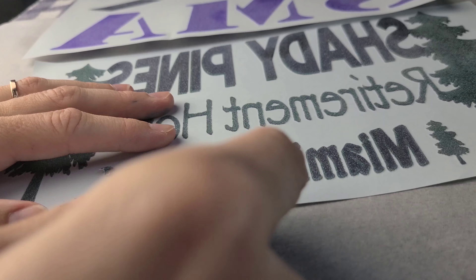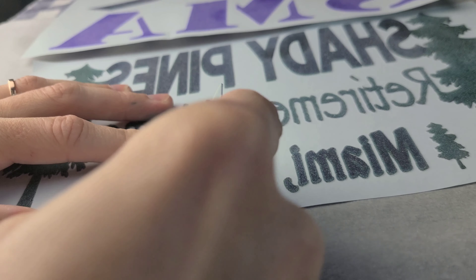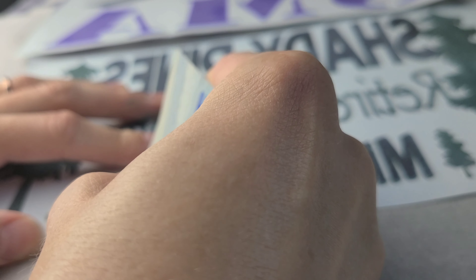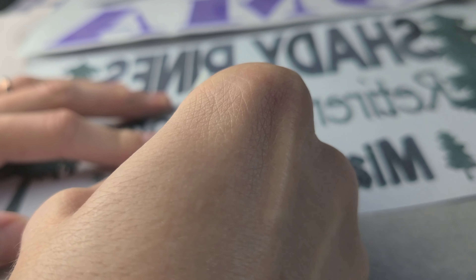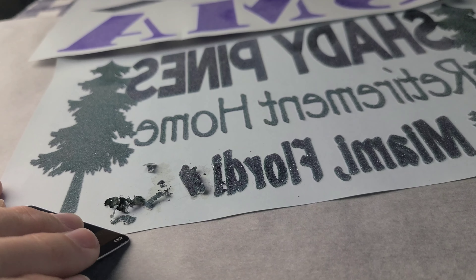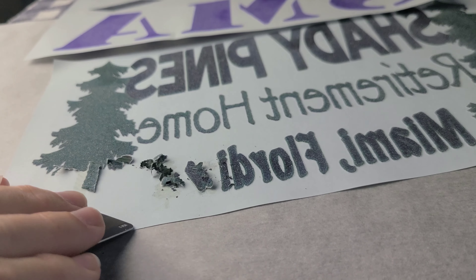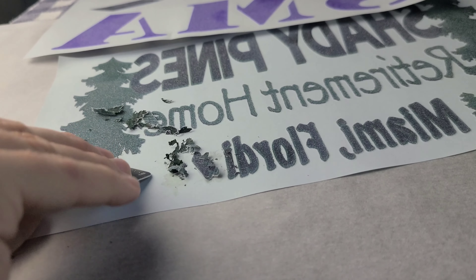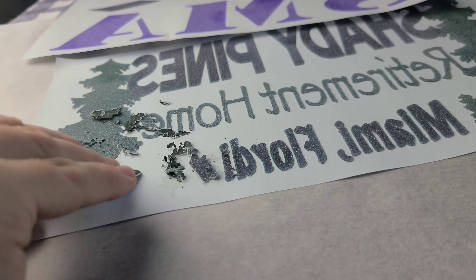Unfortunately right now my hand is blocking what's going on, but all I'm doing is scraping this off. This has mostly black and a little bit of green in it. It really is as simple as just taking your card and pushing the screen print up. You'll see I'm getting some pretty large chunks, but that's okay — we're going to take care of that problem after we get most of this off.